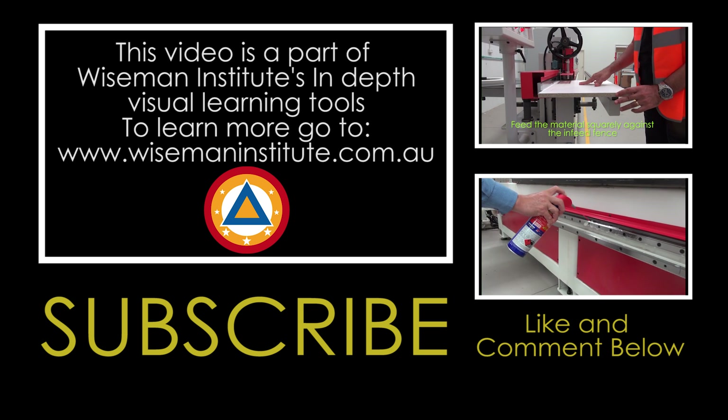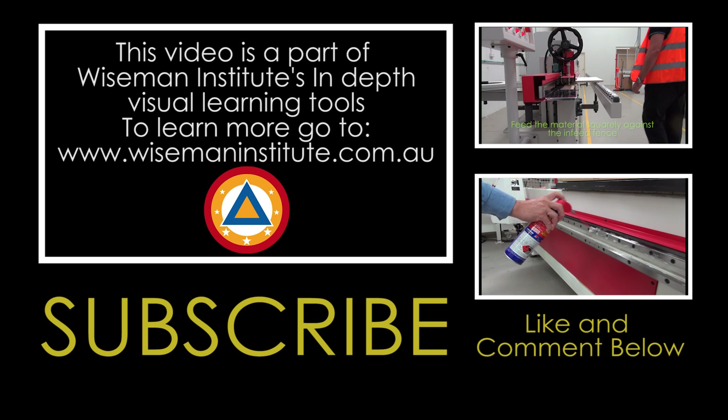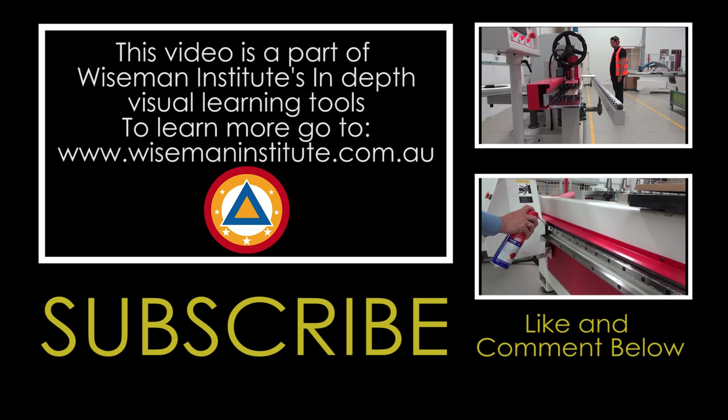Wiseman Institute is a leading provider of business improvement and technical training solutions. We specialise in cabinet making, engineering, food processing, bread baking, and building and construction.